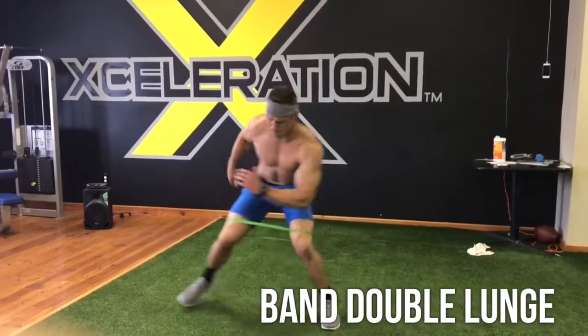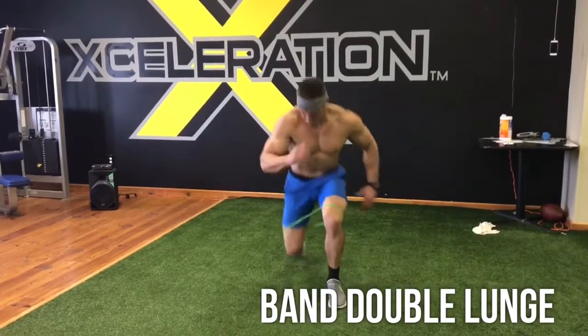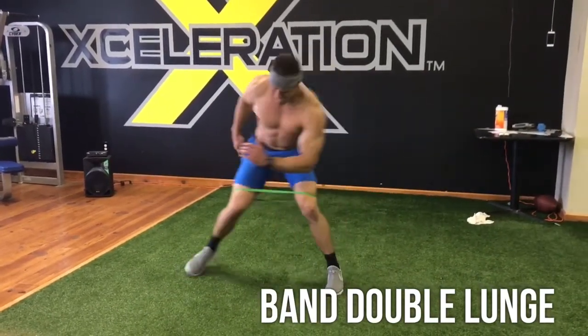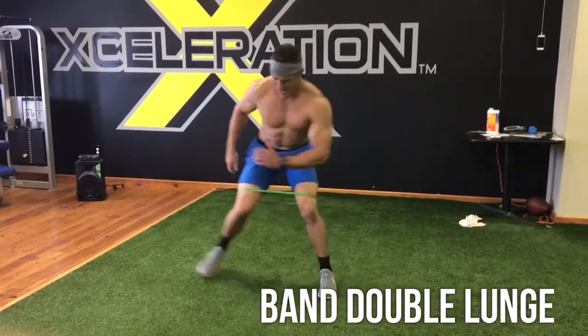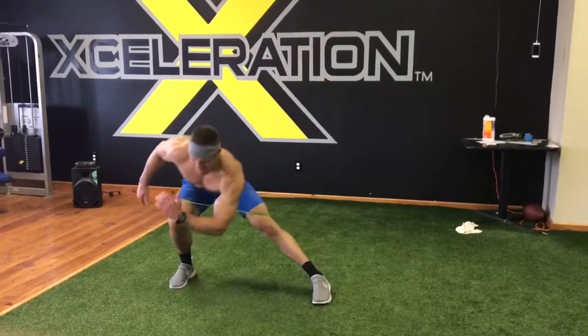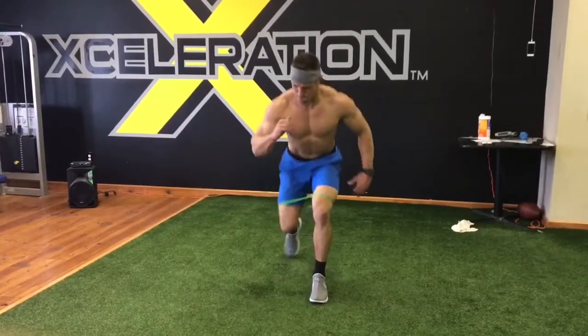Then you're going lateral lunge to reverse lunge with the same leg, and I put the band right on top of my knees. Keep your chest up — this is going to burn like hell. Step to the side, step back, keep your chest up the entire time, and work one leg for the entire set. You'll do four rounds, so you get both legs. Don't worry.